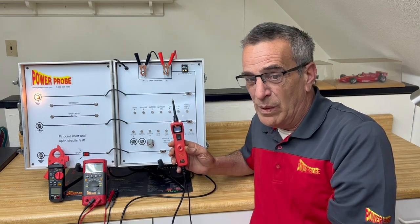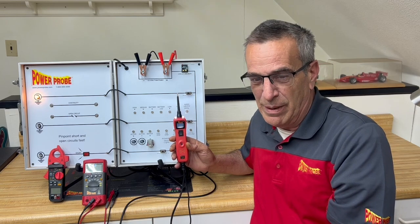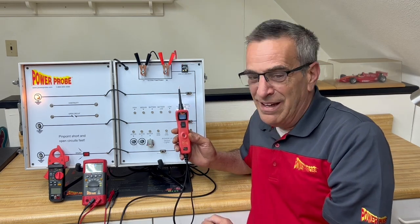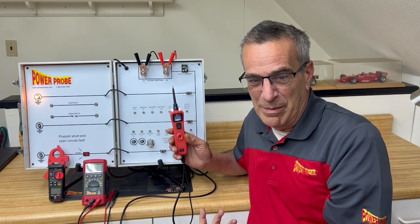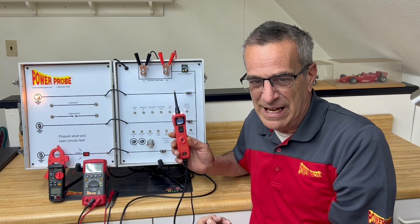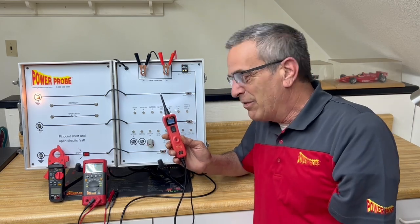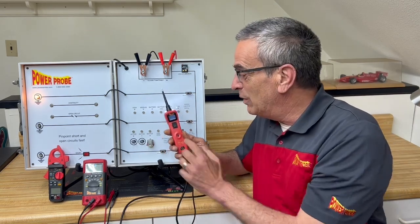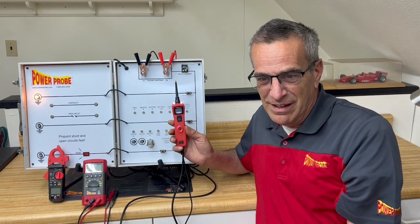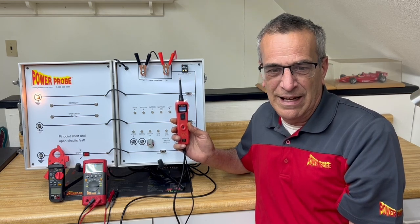It looks for voltage drops. However, we are aware that in some shops, PowerProbes have a reputation for possibly damaging components on a vehicle. I'm a professional technician before I came to PowerProbe and have been using these tools my entire working career and have never damaged a component. You have to be careful because the tool has the ability to apply power or ground — you certainly could damage some things. But if I'm using a hammer the wrong way and put a dent in the customer's car, are hammers not allowed in the shop anymore? If I use an impact and break a lug stud, are impacts not allowed in the shop anymore?